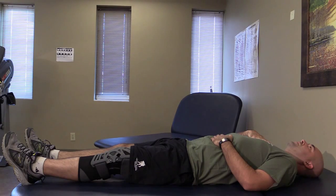As you breathe, notice your lower hand rising and falling while the hand on your chest remains steady.